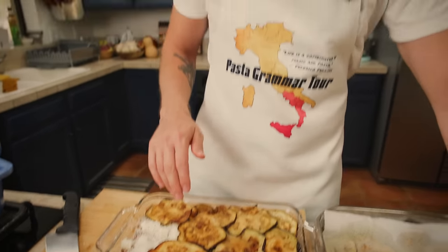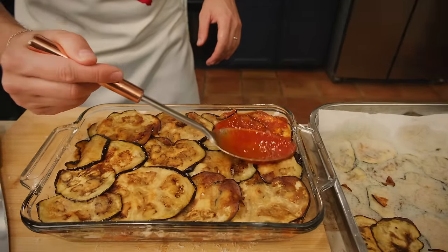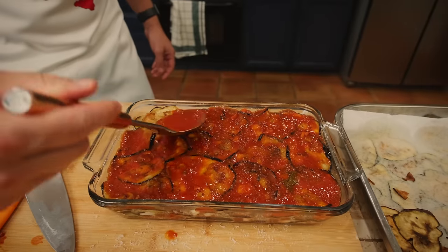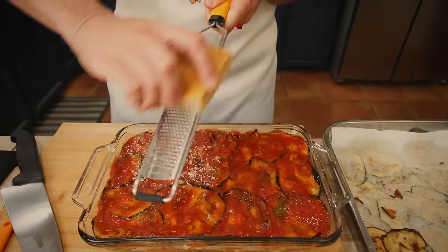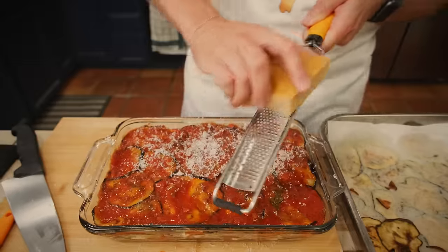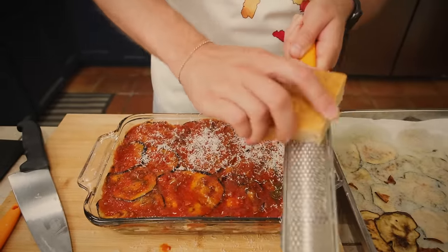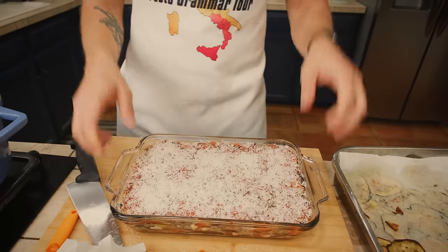We are putting our fifth and final layer of eggplants on. This is the top, so I'm not going to put mozzarella on it — I'm just going to finish it off. Here, you want to go a little bit more with the sauce to completely cover it corner to corner, making sure all the eggplant is covered. Then we finish everything with an even more generous grating of parmigiano. This is a very important step — not just for flavor, but because this is what will get crispy on top. That's a pretty awesome looking parmigiana, if I may say so myself.